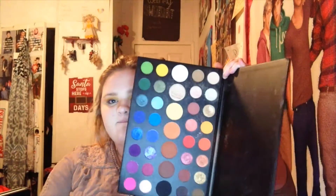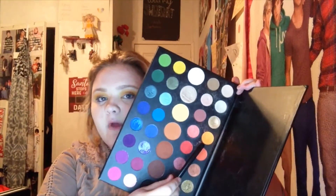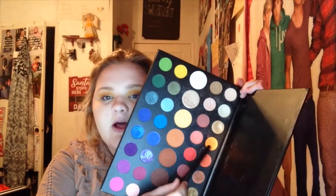Now since we got that orange down, we're gonna take a little bit of 518 right here, which is kind of like a cheeto orange — it looks like Cheetos. We're gonna take it and just go kind of on top but just a little bit under Code James.